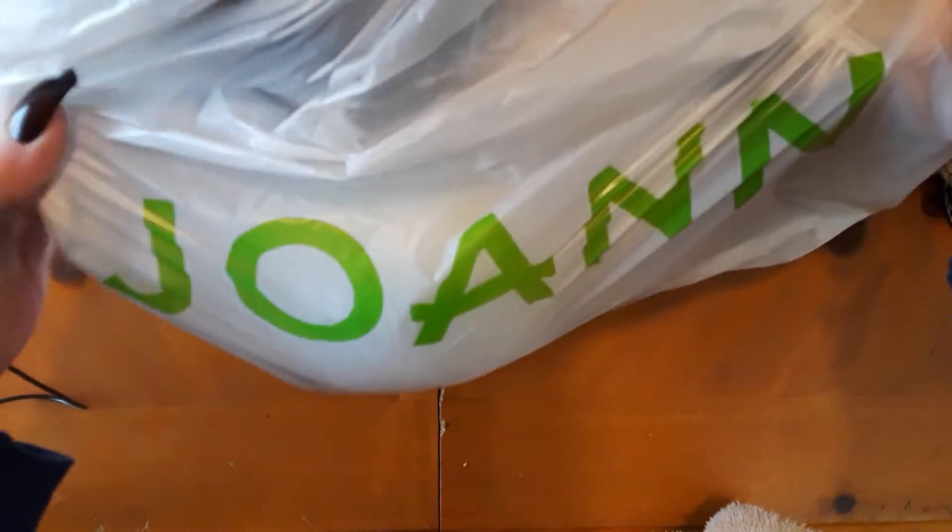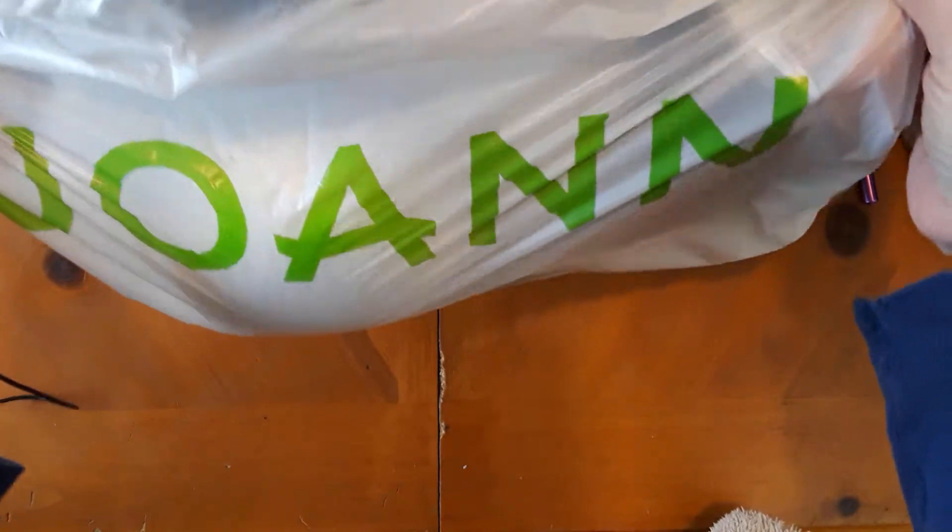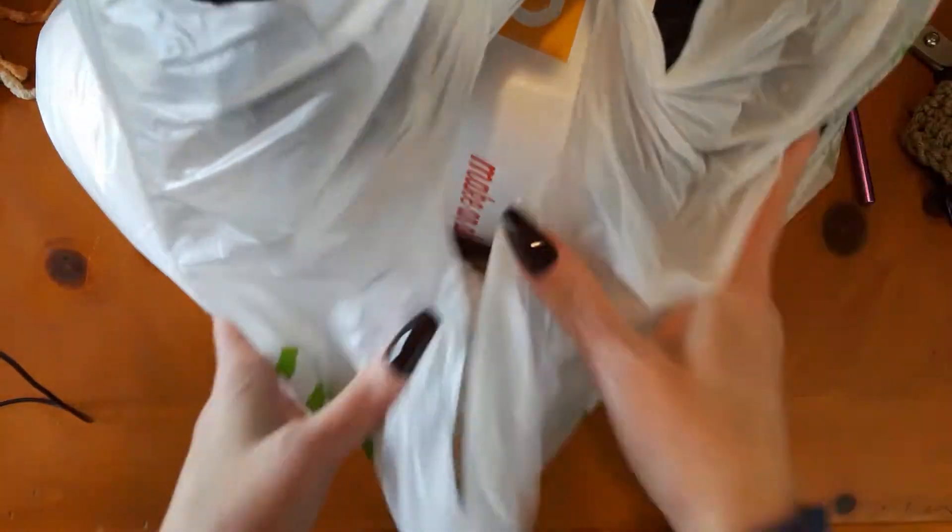I had to go to Joann's to get some more fabric. Just a little side note — I used to work at Joann's and it's a horrible place to work. Just my opinion.